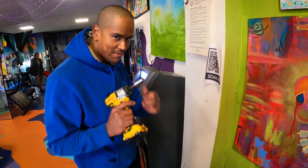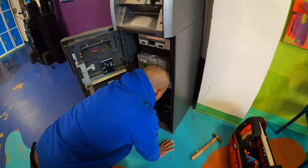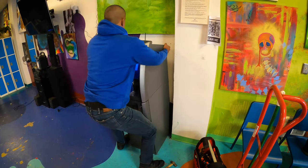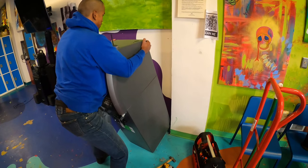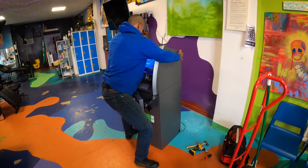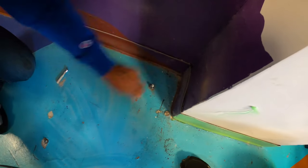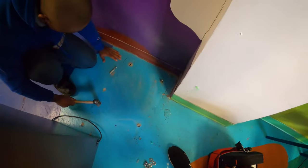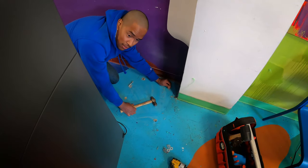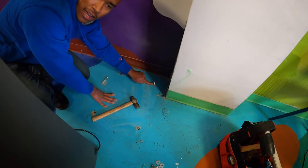Here's the first tool I'm going to use to uninstall this ATM — this impact wrench — just taking off the bolts. Some of these I'm hammering down the anchors to make them flush with the floor. There is one anchor slash bolt sticking out of the ground, so I'm going to take an angle grinder and try to cut it off and make it as flush with the floor as I can.